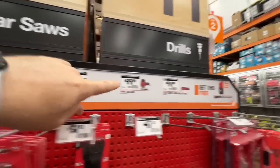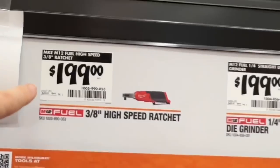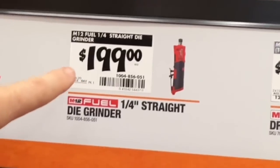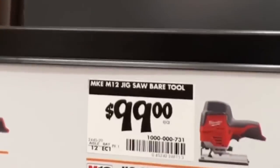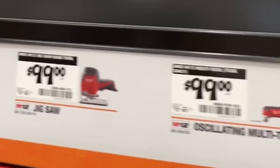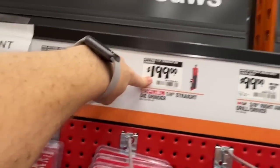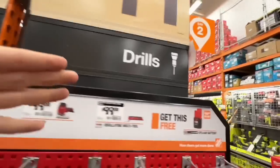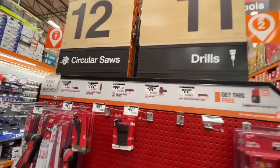Buy any one of those $19.97 Milwaukee tools and get a free two amp-hour M12 battery. Also: three-eighths inch ratchet for $199, the quarter-inch straight die grinder for $199, the M12 right-angle drill for $99, the M12 jigsaw bare tool for $99, or the M12 multi-tool for $99 — and you get a free 2 amp-hour battery with any bare tool purchase.